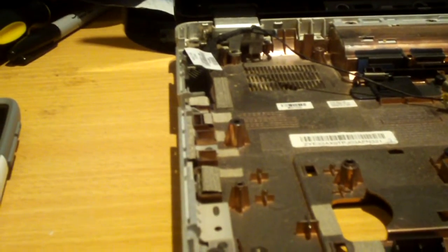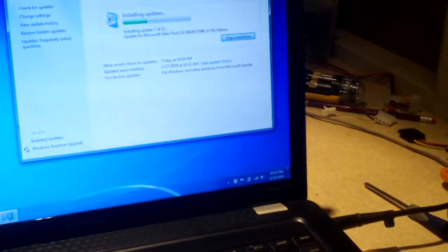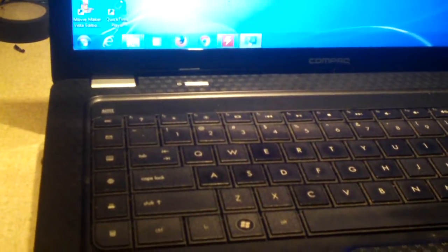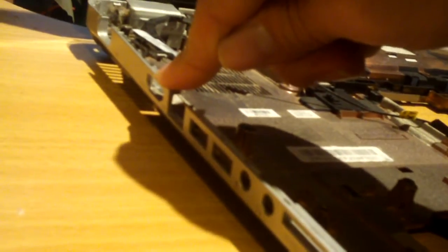The G72 and the CQ62 are kind of different. The CQ62 is a budget model, so on the left side it only had spots for your audio, two USB ports, VGA out, and Ethernet — that was it. Now if you look over here, you can see the G72 has your sound, your two USBs, your Ethernet, your VGA, plus an HDMI and a card reader.